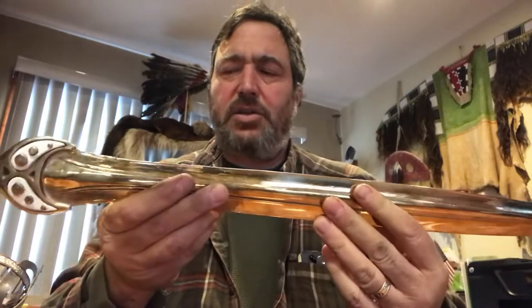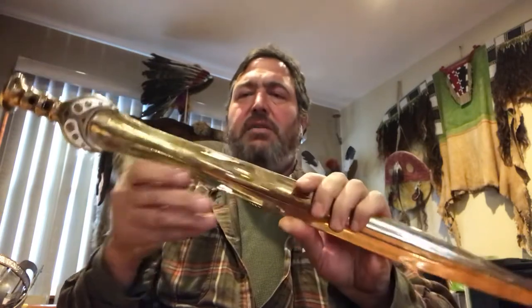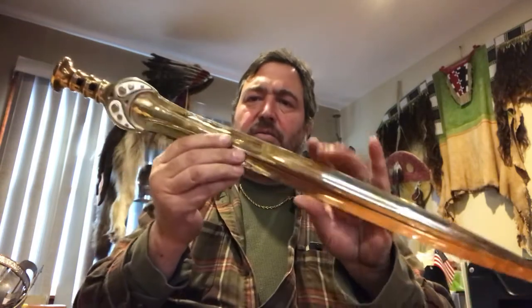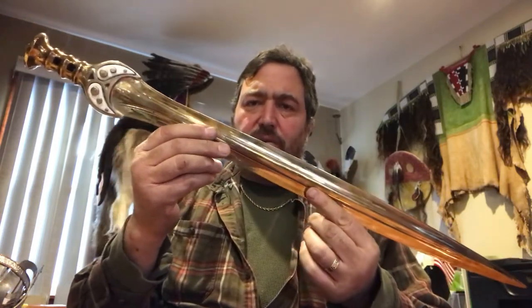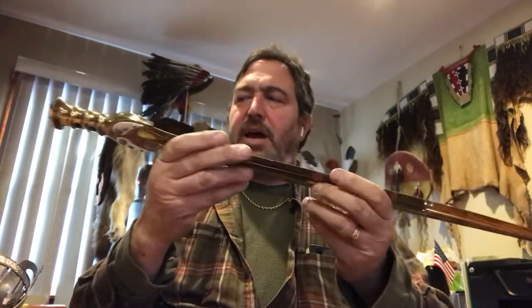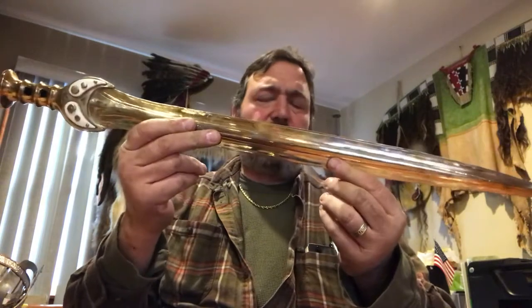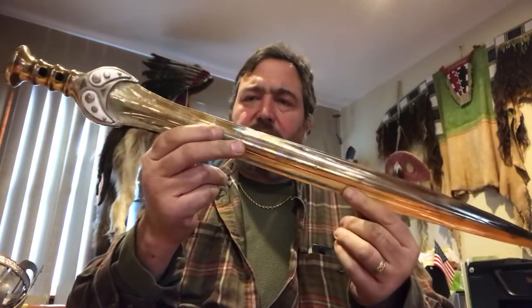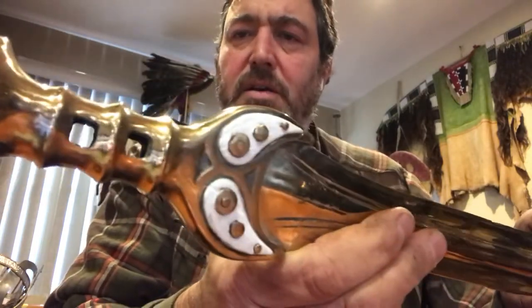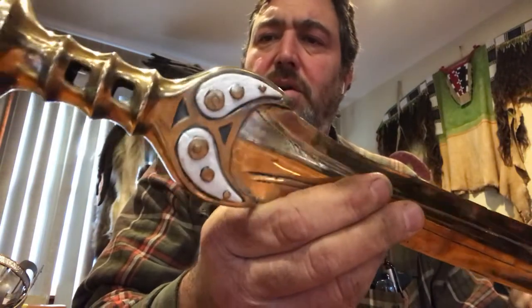Hey guys, Chris Levatino here with a new sword that I just finished. I've been working on this one for a while — been busy with my day job but finally got this thing done. It's a sword that's currently in the Copenhagen Museum, a Nordic Bronze Age sword from Denmark. It's 28 and a half inches long and weighs about 2.4 pounds.